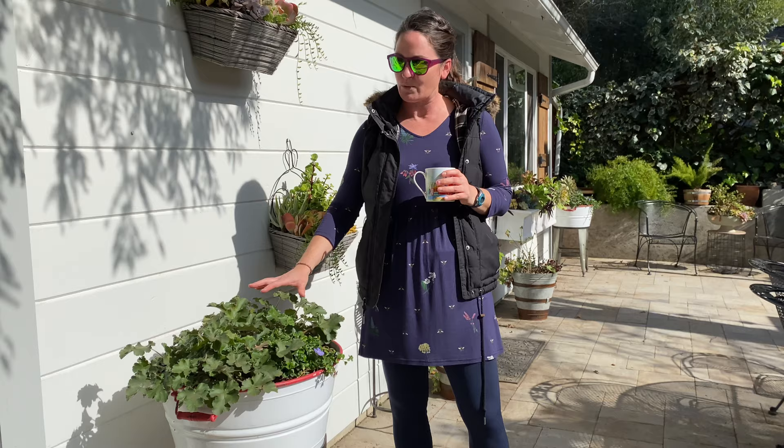But Jougra doesn't like heat. What I like to do is put Jougra in situations where it's going to get full sun in the winter but by the time summer comes the area becomes fully shaded. So it just lives its best life in those conditions. And I would say the same for succulents.